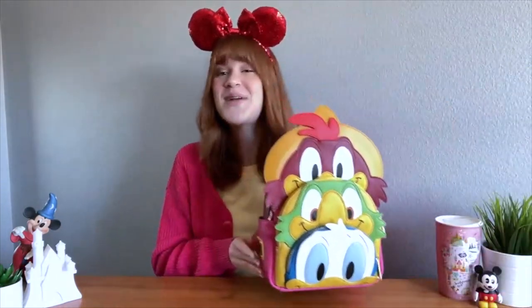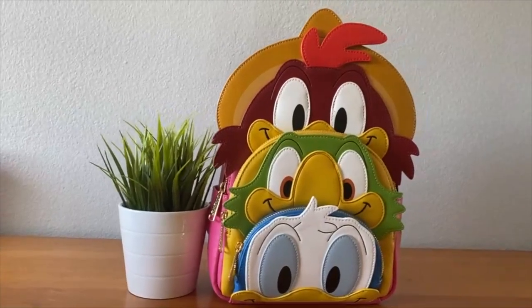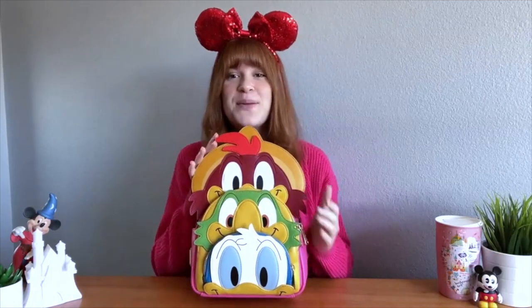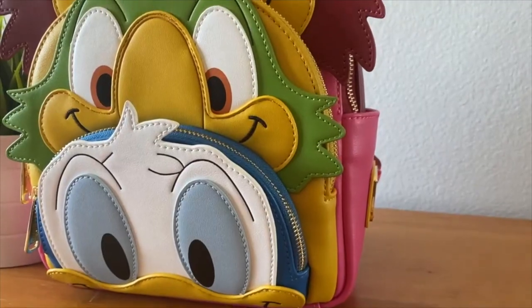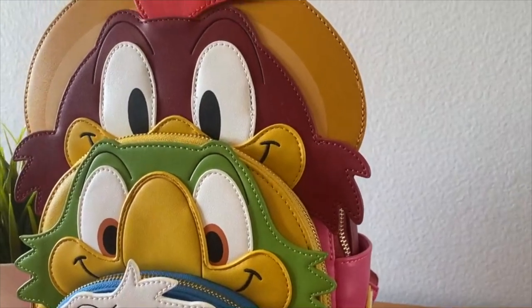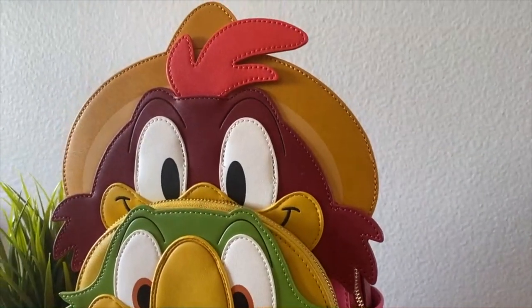For today's bag it's super exciting and special — say hola to this amazing Three Caballeros bag! Just look at how much detail they put into this bag. It is so nice with all the really cool 3D textures of all of their heads. On the bottom we have Donald Duck, then we have Jose, and then going up to Panchito.